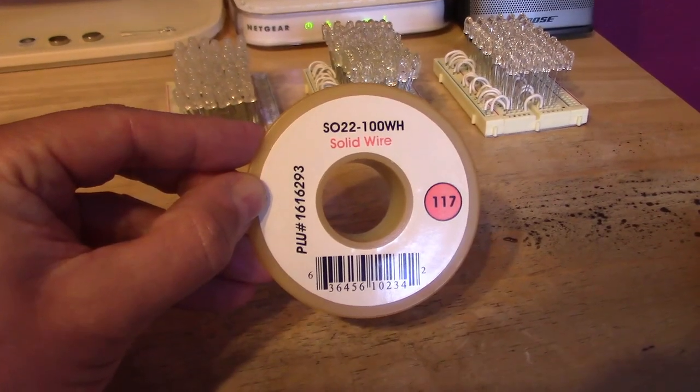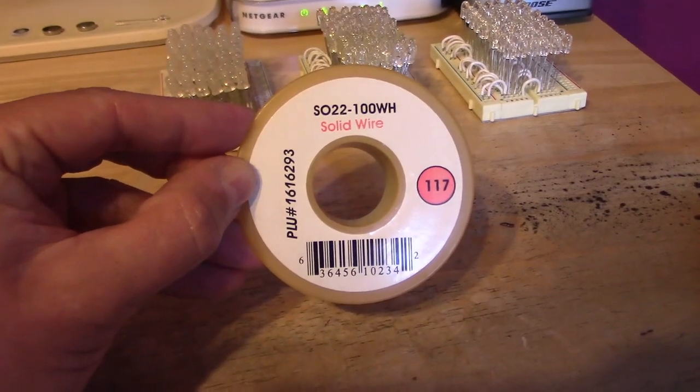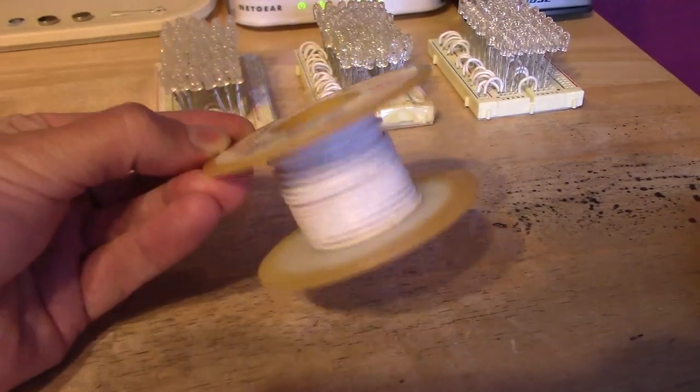Quick shot of the wire I use: the 22 gauge, 100 foot spool, solid core wire, coated.